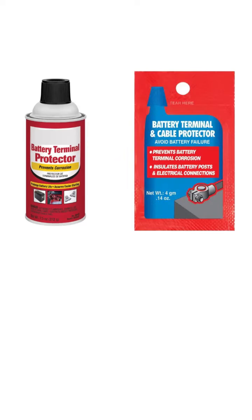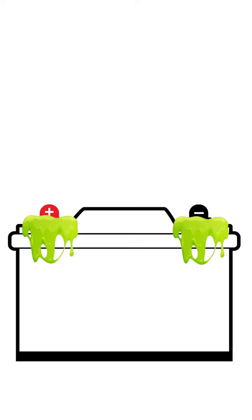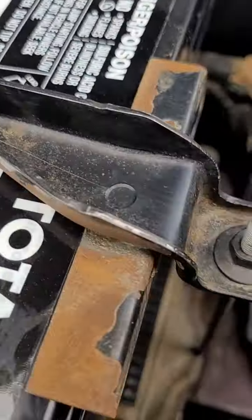There are battery sprays and dielectric grease you can put on to help with corrosion. You can also use Vaseline. I don't personally use any of these as it makes a mess on the battery and it can make it more difficult to get good readings on your battery for electrical testing. New battery in, corrosion cleaned — we're done.